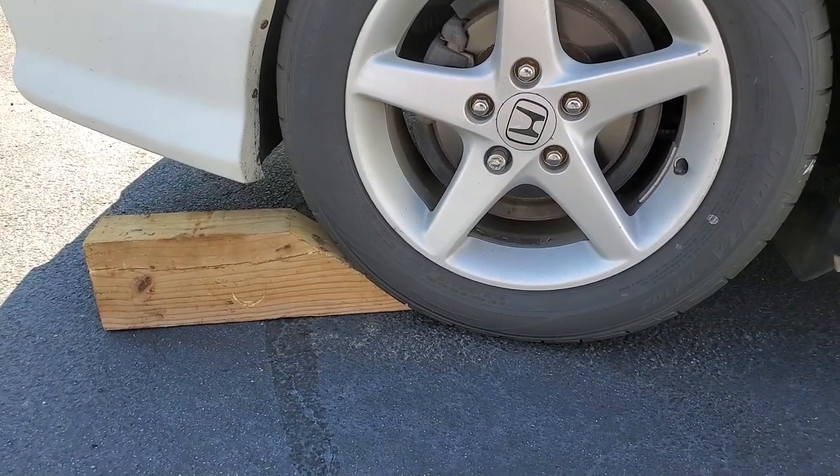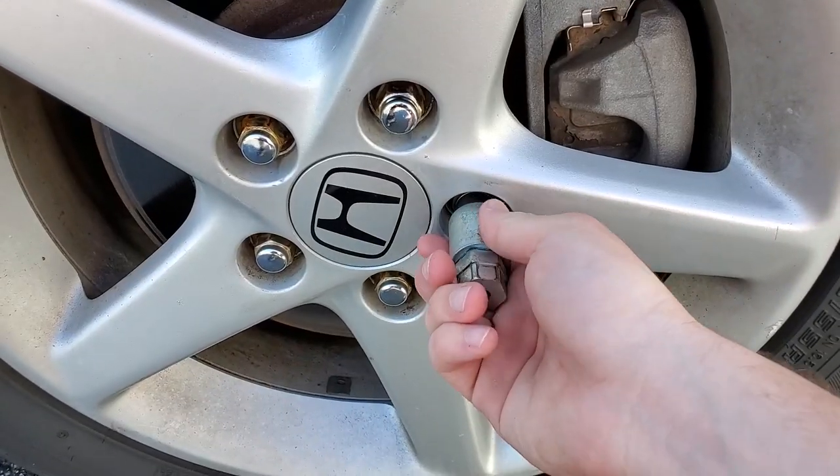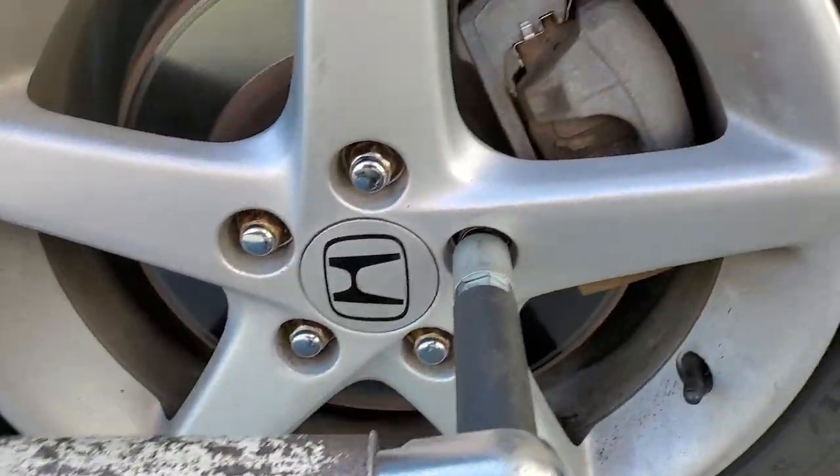Friendly reminder to always chalk up your back wheels too. You're going to want to crack all your lug nuts before you jack the car up. If you're doing this with just the socket, make sure you crack all your lug nuts before jacking the car up.